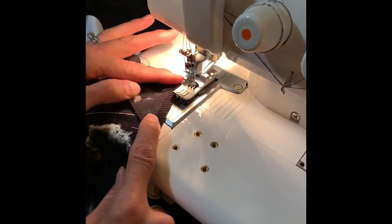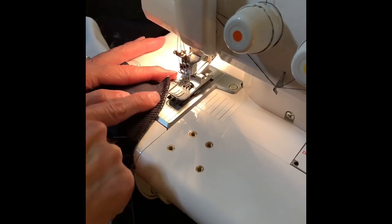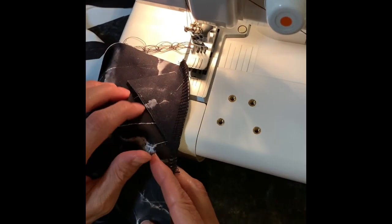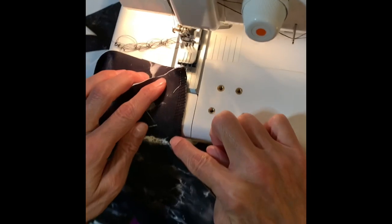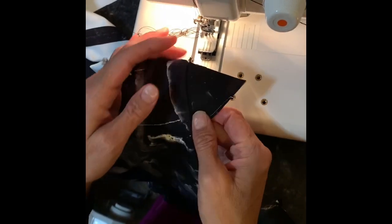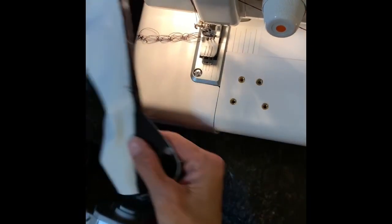Now I'm going to show the other way to do reverse cover stitch. Instead of just doing a straight serger, sewing machine, or lightning bolt stitch, I'm going to use my serger. This is an example of how to install the gusset. I've already stitched the gusset to one side of the back using my serger, stitching from here to here, and now I'm going to top stitch just a little section of this with my cover stitch machine so I won't have any loose threads.